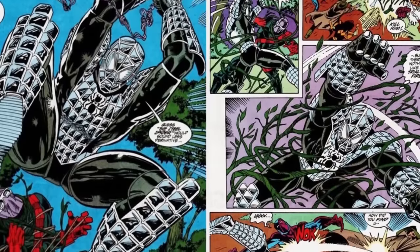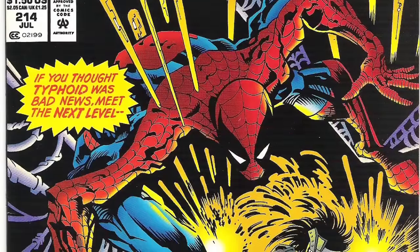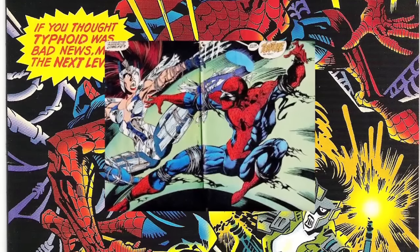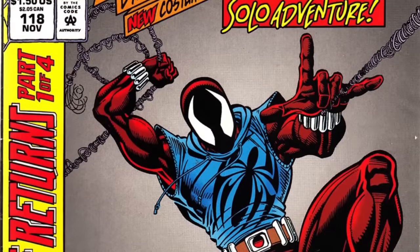In an intense battle with Typhoid Mary in Spectacular Spider-Man number 214 in 1994, Spider-Man's mask is ripped yet again. This time he uses the tattered remains to make a ninja mask out of it.